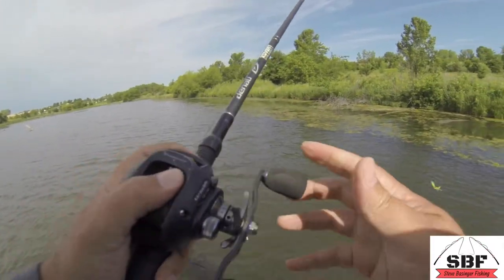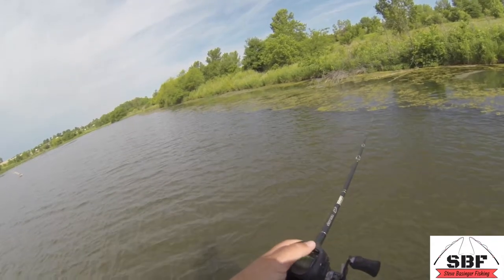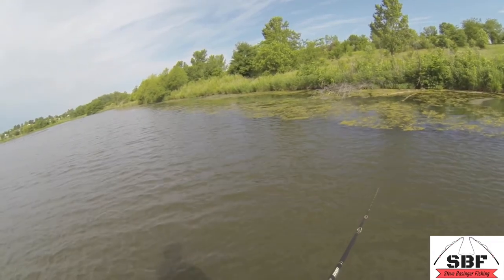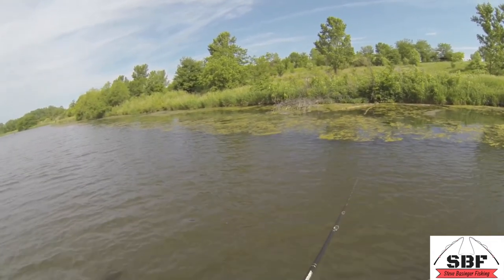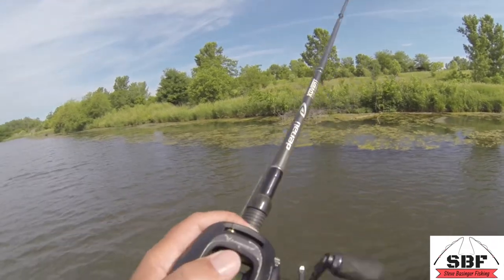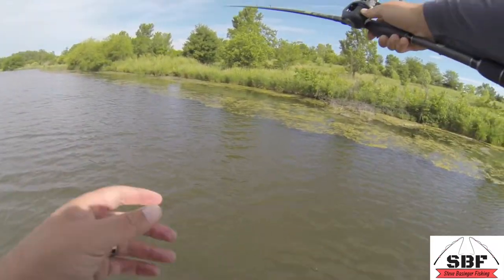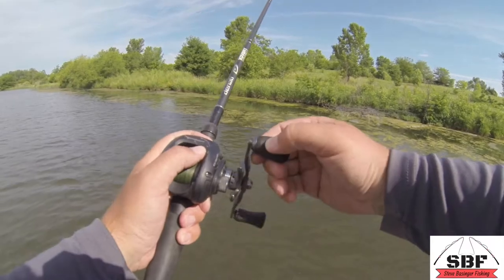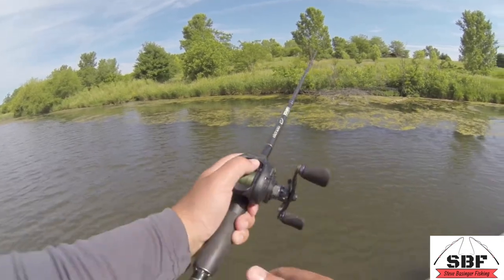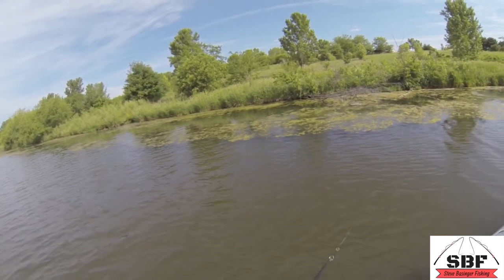Typically when I throw a frog in areas that are not mats — just your typical frogging areas, you know, skipping docks or not overly thick grassy areas — I actually like to throw it on a 6'10" Denali Lithium frog rod. But for this kind of stuff, I'll actually put it on a big flipping stick. I've got a seven-and-a-half foot — well, seven-eight rather — flipping stick right now with 50-pound braid.